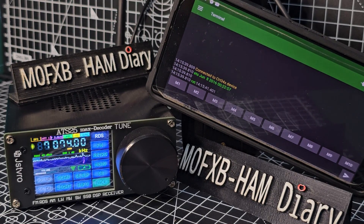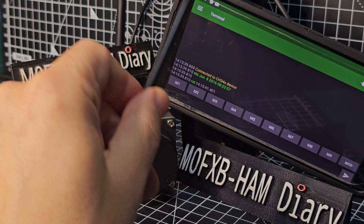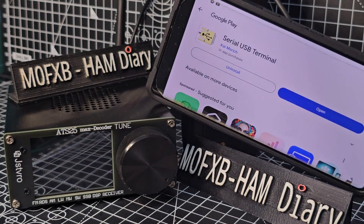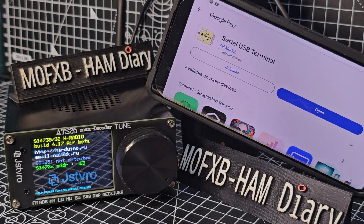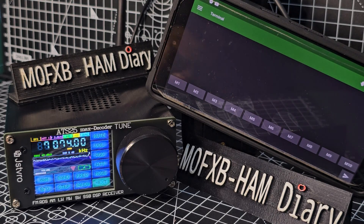Welcome to my channel. Let's view FTA on our mobile phone or tablet. Download the app called Serial USB Terminal. I'll put the link in the description anyway. You get this window when you open it.